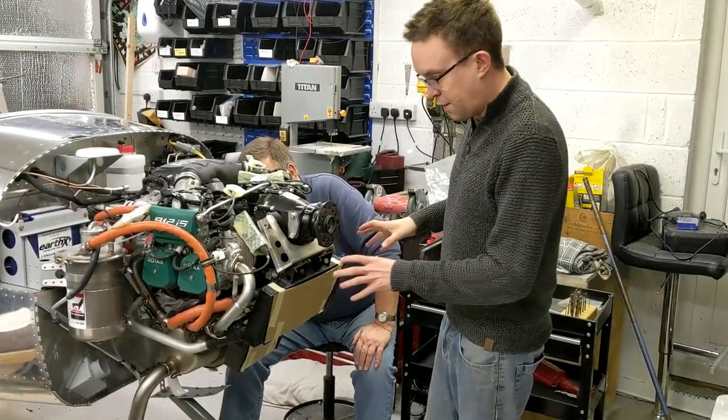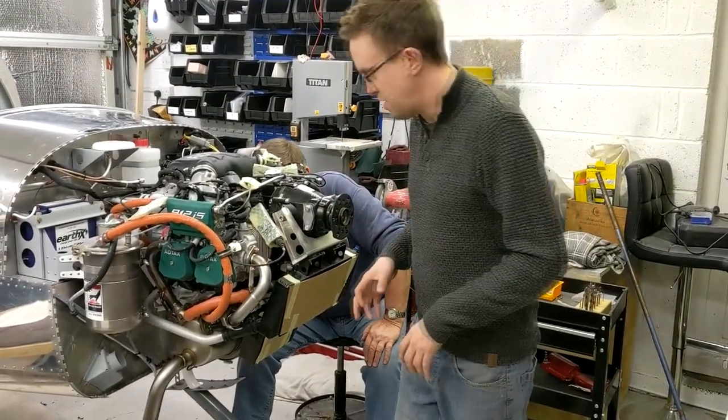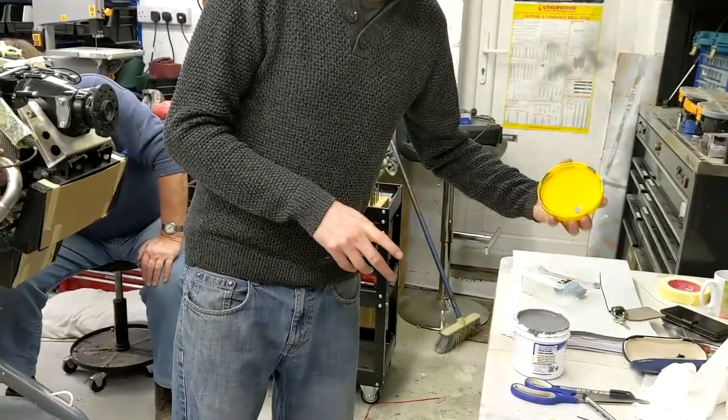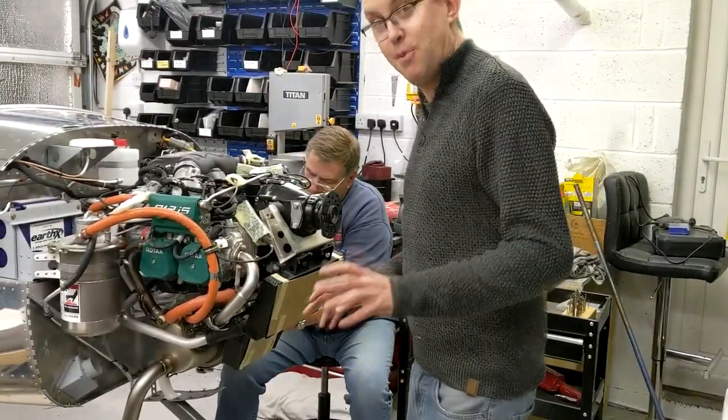We've got the muffler going on now, but we've got a bit of interference with some of these pipes. We'll try and figure it out — they're quite good to go on. We'll use this really cool nickel grease, which is really nice to use.